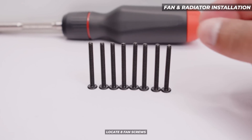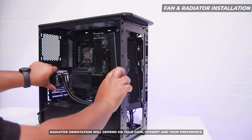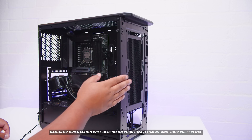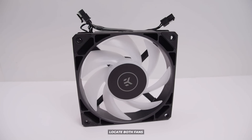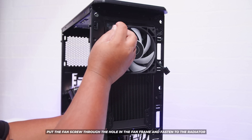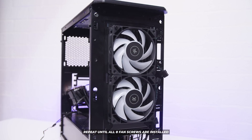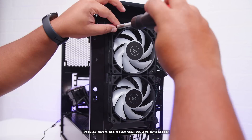Let's get into fan and radiator installation. Locate eight of the included fan screws that come in the box and install the radiator into the case. Tubes down or tubes up doesn't really matter here — this is for demonstration purposes and we're doing it this way because it's easier to film. Note that this case cannot mount the cooler at the top, so we have to mount it at the front. Locate both of the included fans, align the radiator to exactly where you want it in the case, put the screw through the hole in the fan frame, and fasten it to the radiator. Finger tighten first, then use a screwdriver to finally fasten everything up nice and tight.